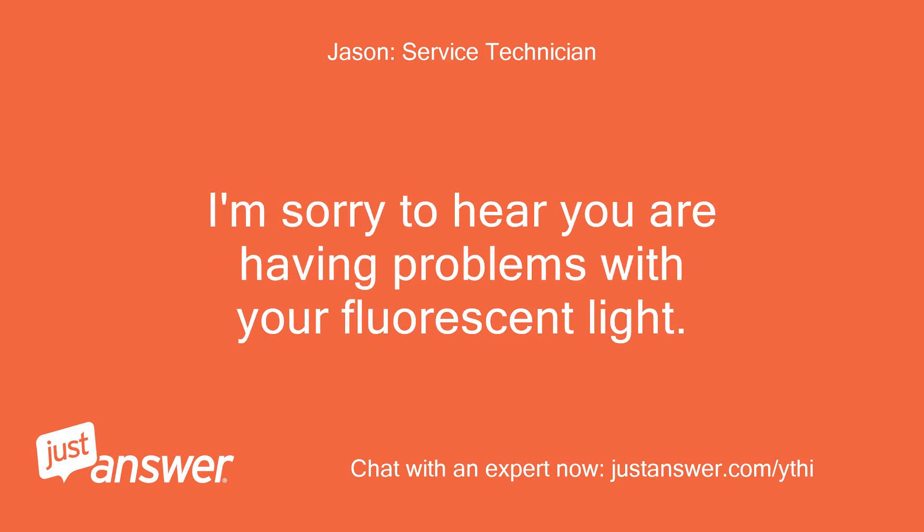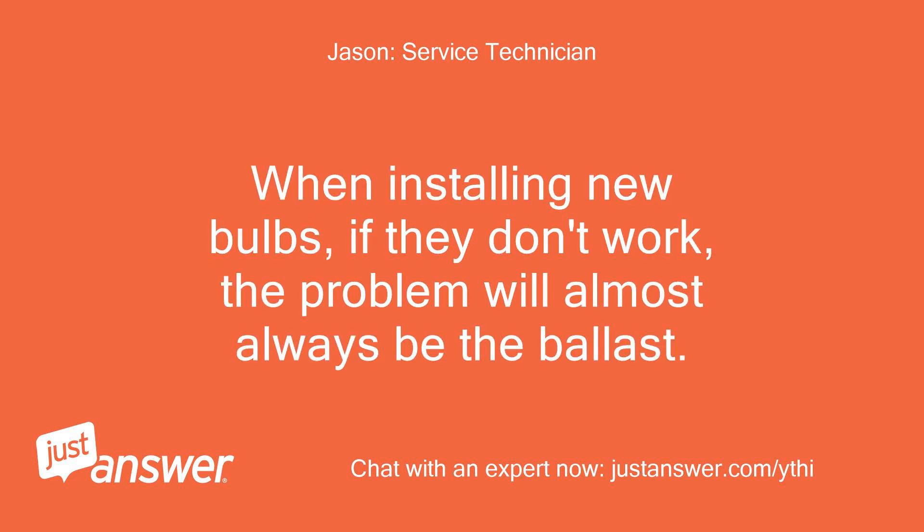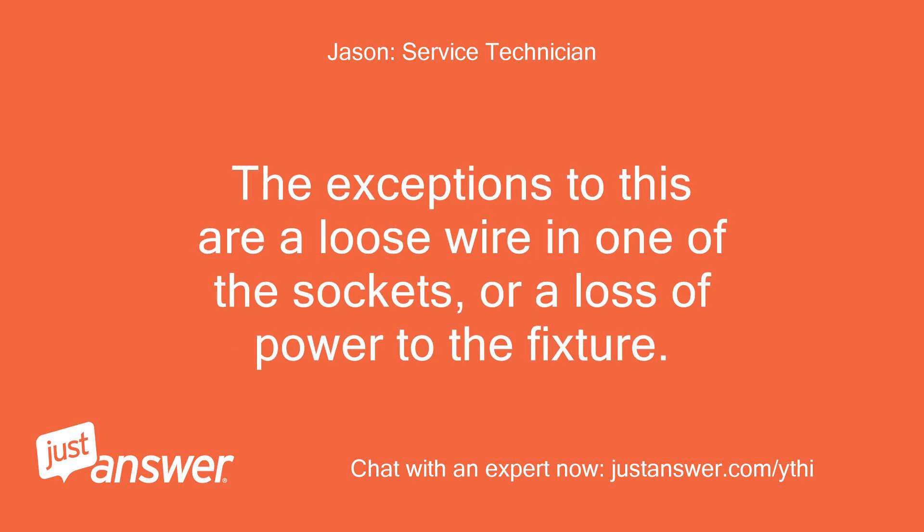I'm sorry to hear you are having problems with your fluorescent light. You are on the right track. When installing new bulbs, if they don't work, the problem will almost always be the ballast. The exceptions to this are a loose wire in one of the sockets, or a loss of power to the fixture.